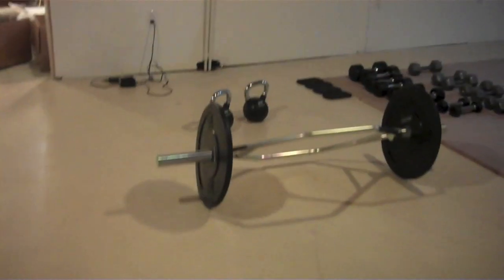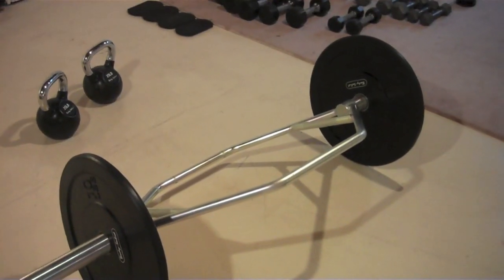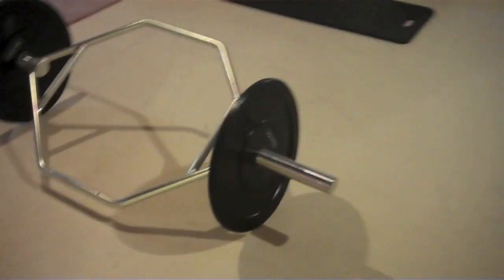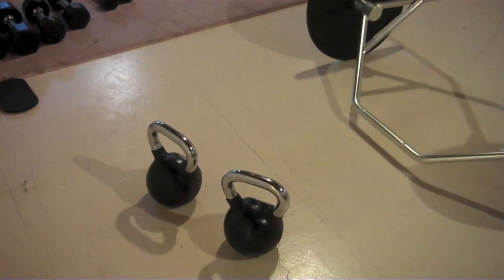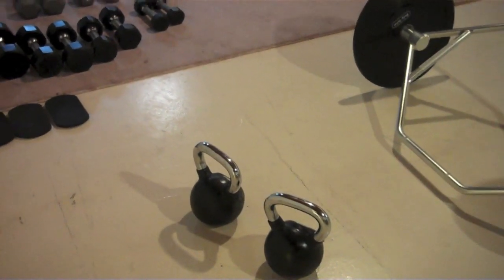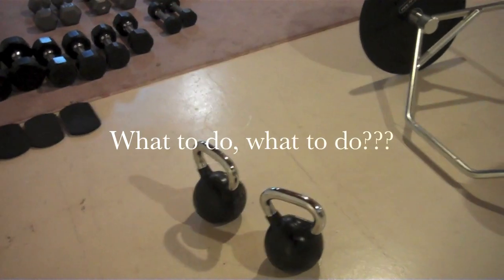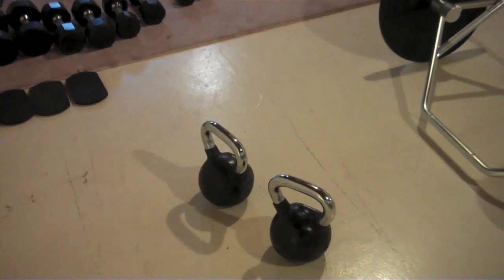And then just today my bumper plates came — these are ten pound bumper plates — and my trap bar came, so I'm also pumped about that. They were supposed to give me two twenty-five pound bumper plates on top of the ten pound bumper plates, but they accidentally sent kettlebells. Carson thinks I should keep the kettlebells, but I kind of want those bumper plates. Maybe I'll add in some bumper plates later.